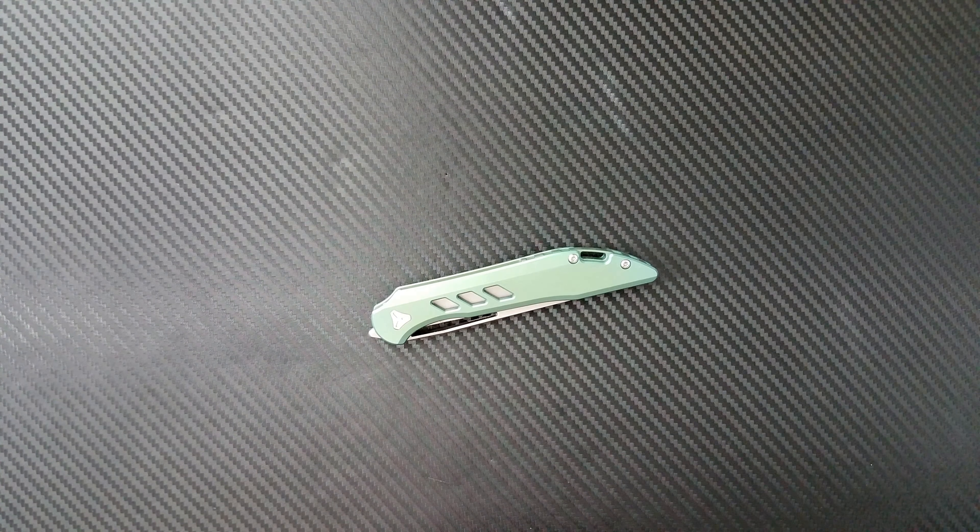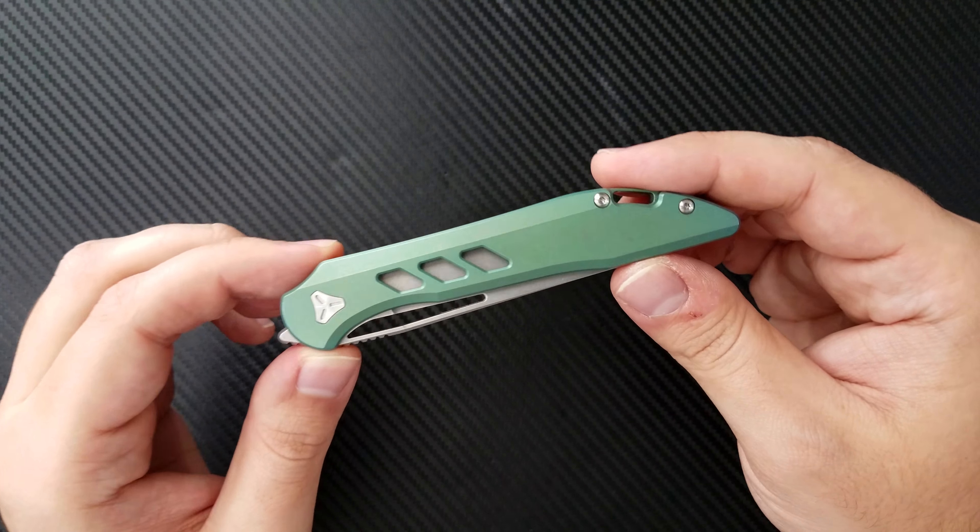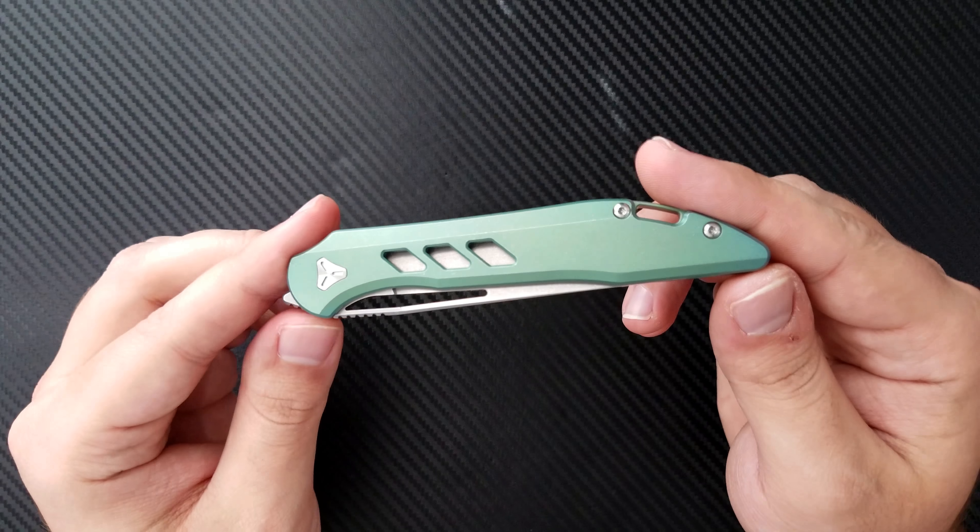Hey everyone, Dr. Frunke here with a review and final diagnosis on the Boozeblade Smoke TS1.